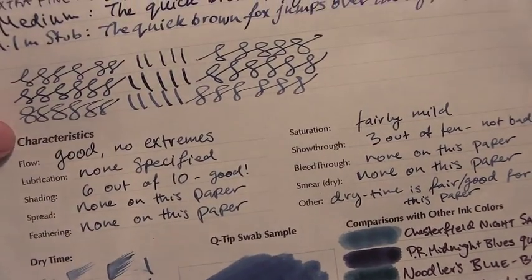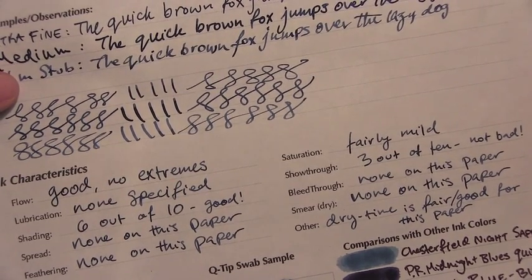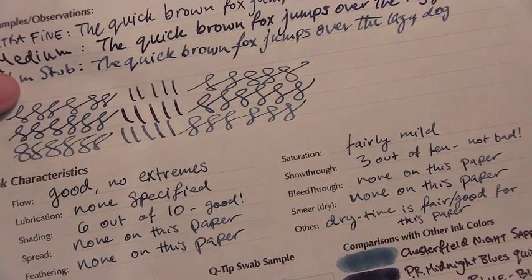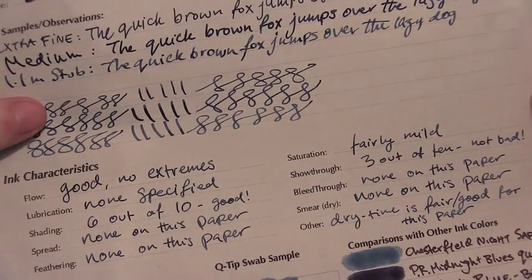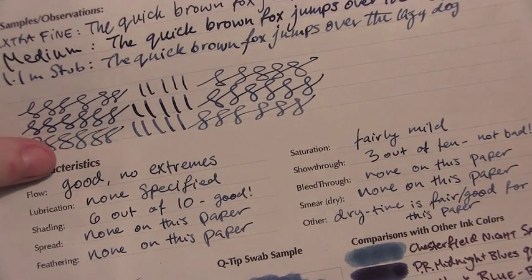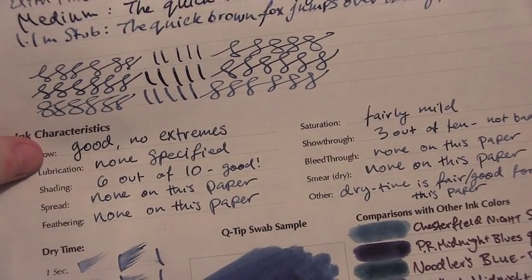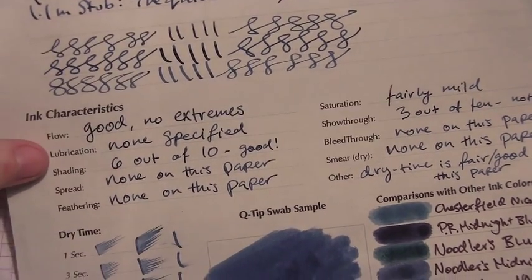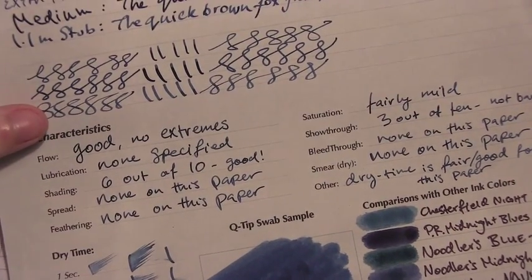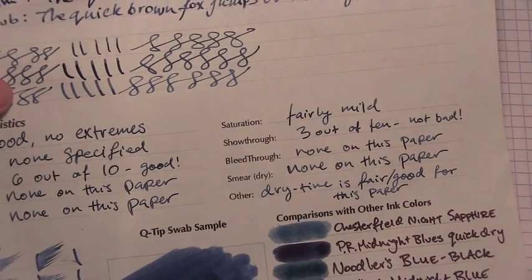There was good flow — no extremes. It wasn't too dry or too wet. In my wet pens it ran wet, in my dry pens it ran dry, as per usual to those individual writing utensils. There was no lubrication specified, so I wouldn't expect it to run wetter. The shading was pretty good — this pen is generally a bit flat, but it did pretty okay. There was no spread, no feathering, and the saturation was fairly mild. Show-through was actually not too bad considering how dark of an ink it is.